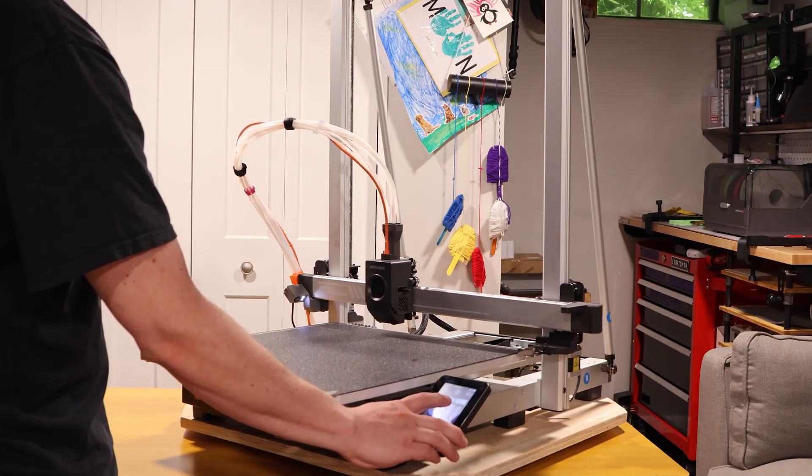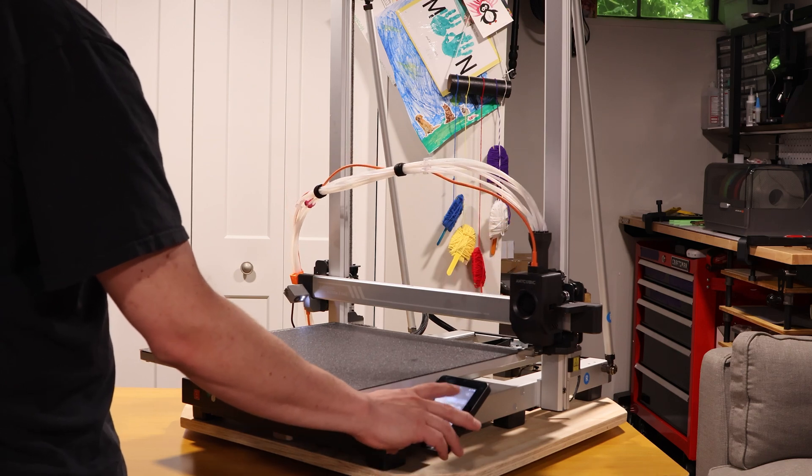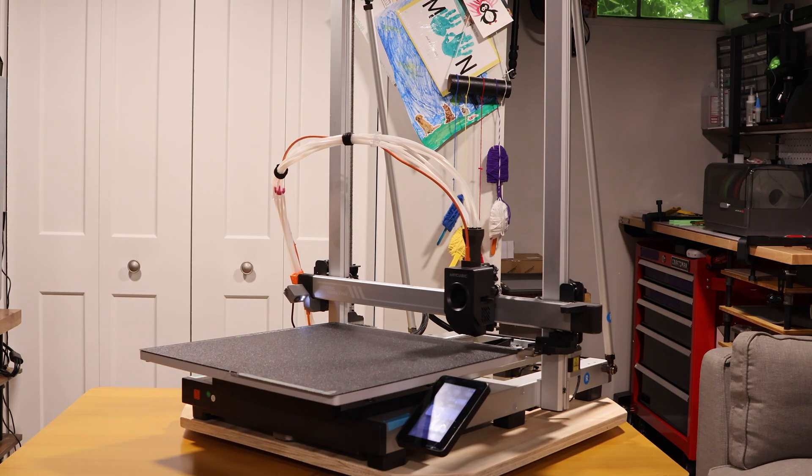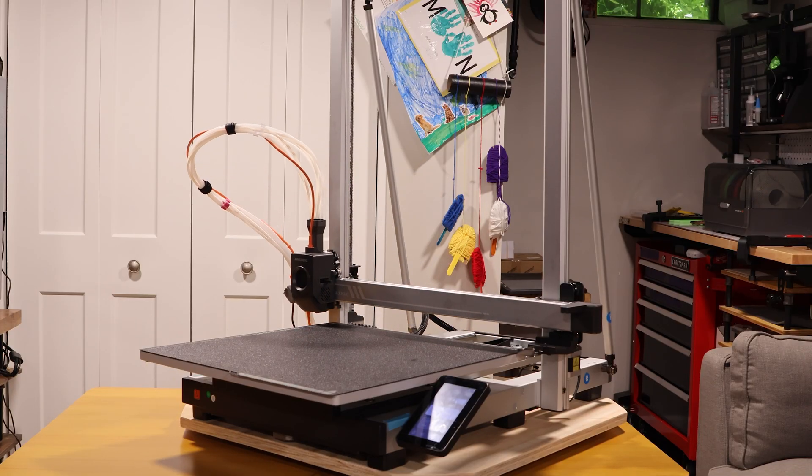Once again, home all your axes. Move the extruder if you need to — for example, I'm moving it all the way to the right, and then I'll press the home button again. You just want it to go over all the rails that you just greased.